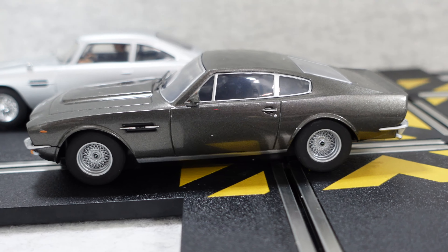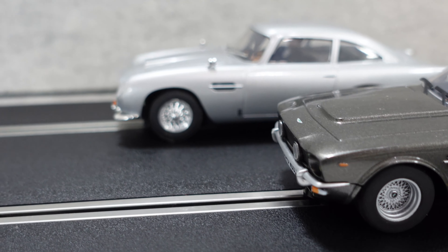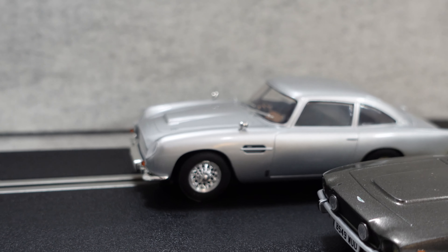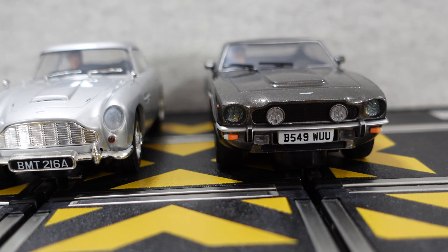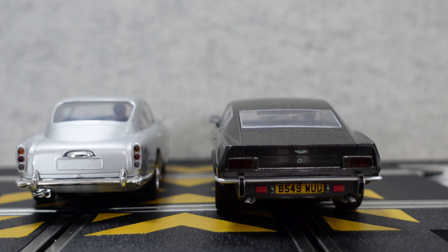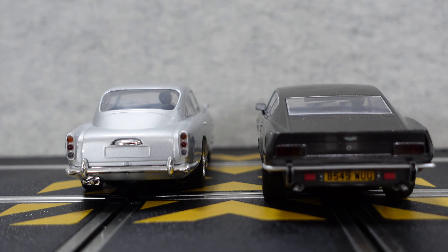Inside this pack you get the superb Aston Martin cars. The detail is absolutely fantastic, even down to the detail on the drivers inside the cars, the grills, the number plates, the headlights — and in fact they are working headlights. These cars are absolutely superb and racing them around the track is a very special experience.